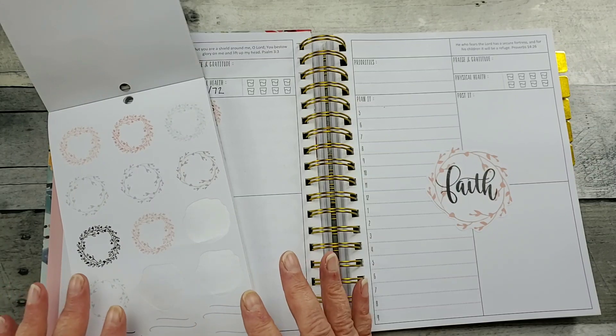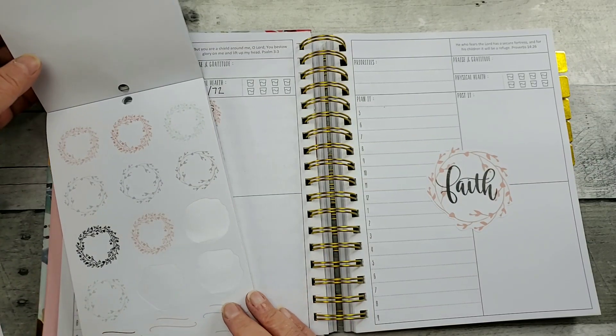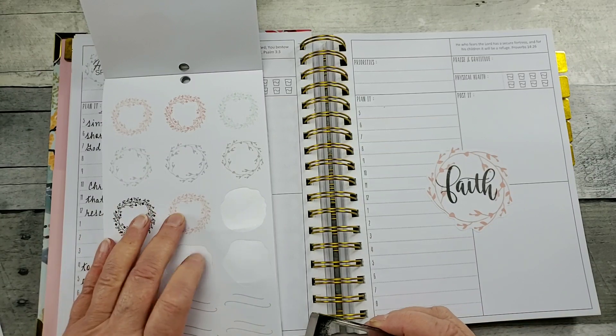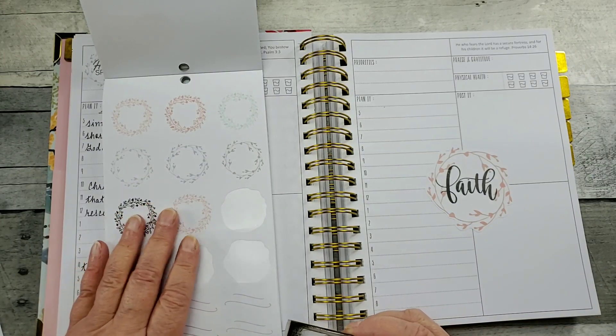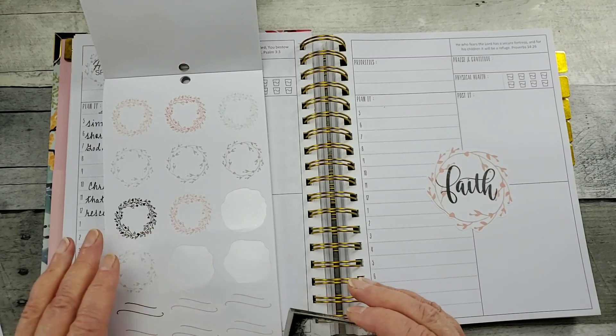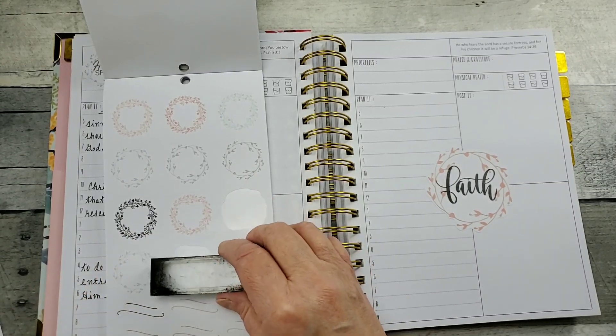For those of you that may be a little shy or not too certain about stamping in your planner, what I suggest is stamping on a sticker first, and then if you're happy with it, put it in your planner. If not, don't put it in your planner — just as simple as that.